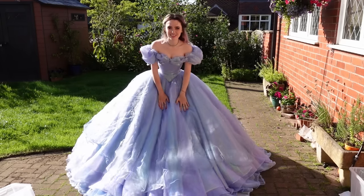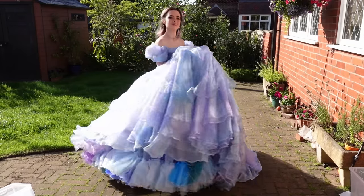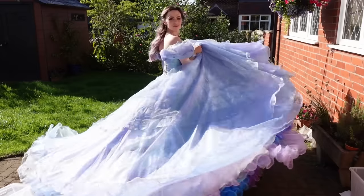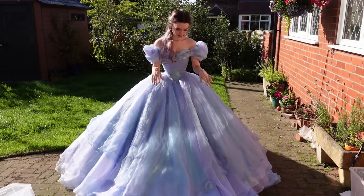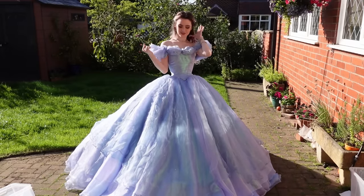My favourite thing about it is the twirl. I don't have anyone to twirl me and throw me up in the air like they did in the actual film to show you how the layers mix, so the next best thing is a twirl.